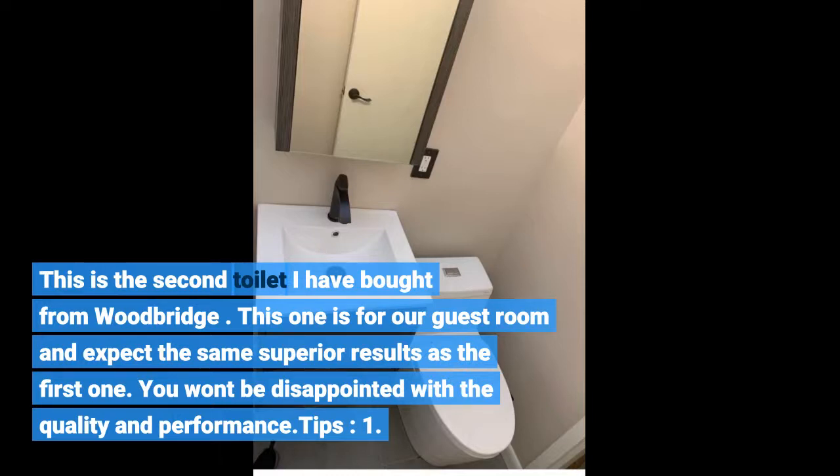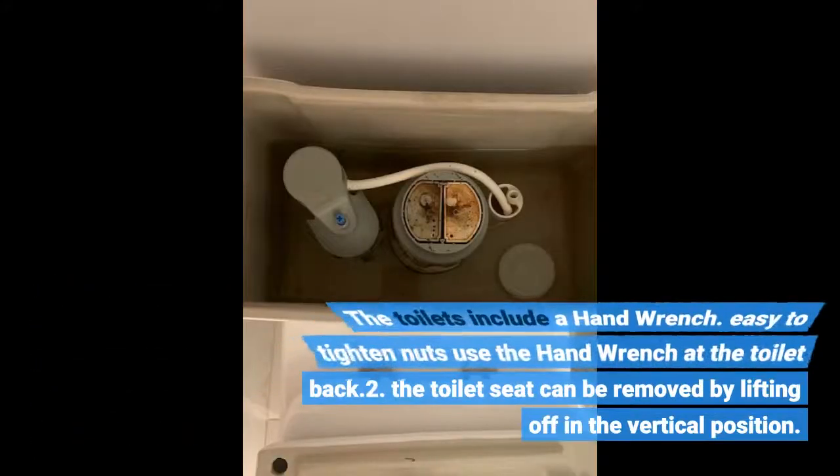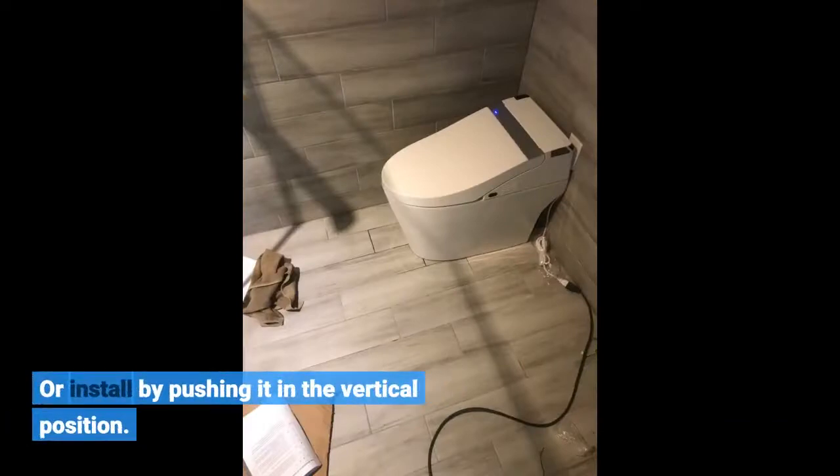Tips: One — the toilets include a hand wrench. Use it to easily tighten nuts at the toilet back. Two — the toilet seat can be removed by lifting it off in the vertical position, or installed by pushing it in the vertical position.